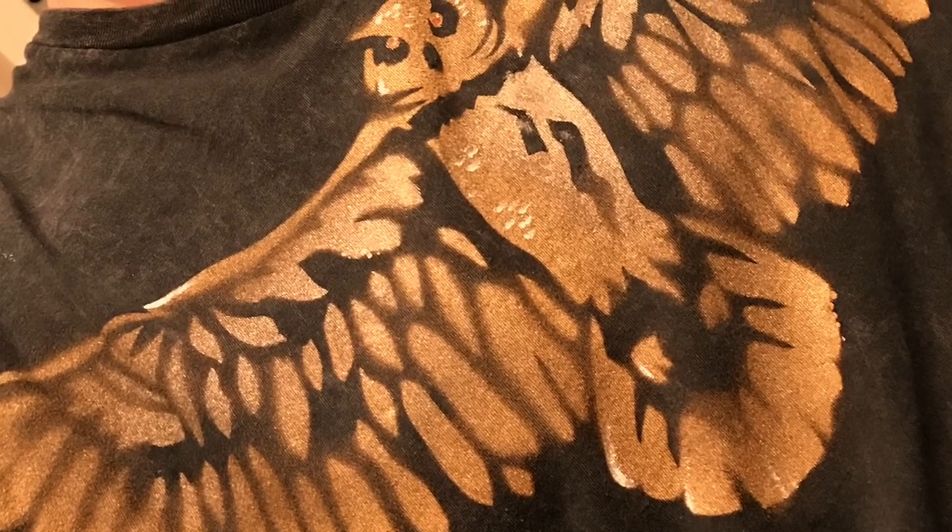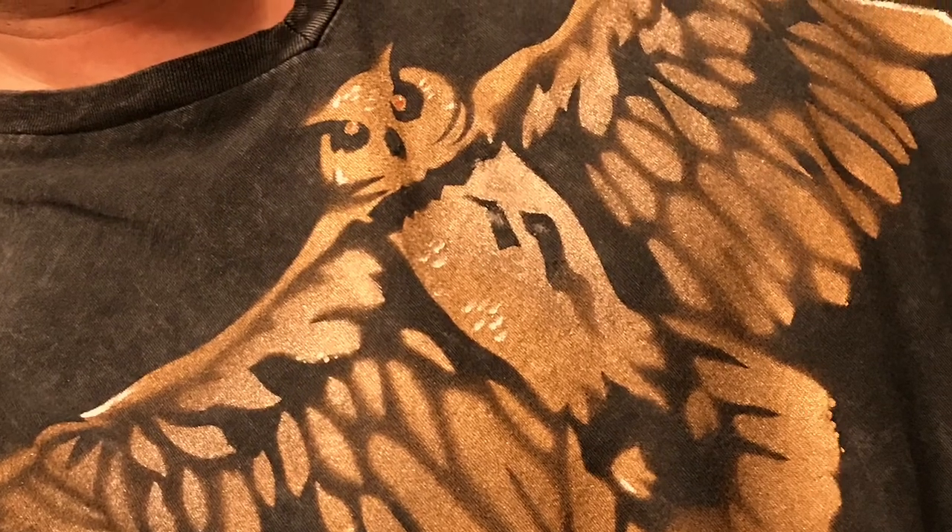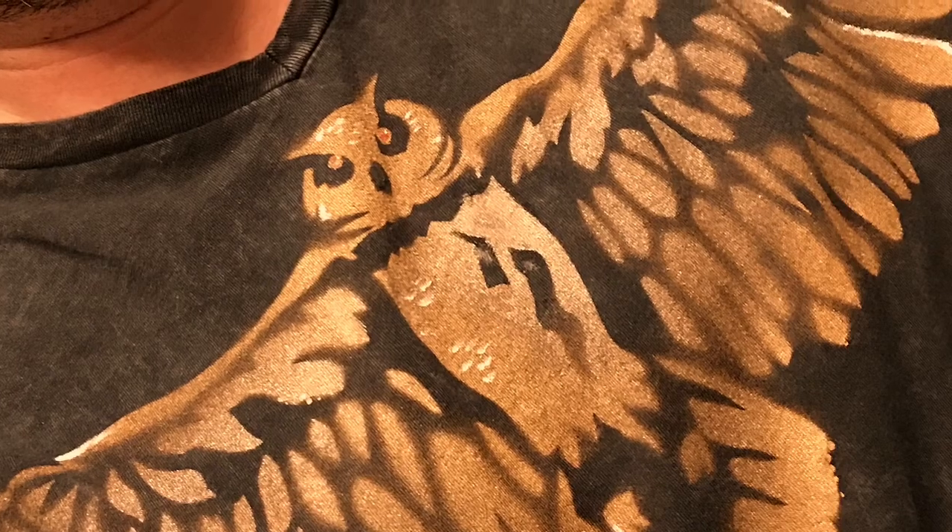What's up Flick Connection? This is Darren and today I want to show you how I made this Owl Blade Runner t-shirt. It's in a screen print style using just some regular household items.